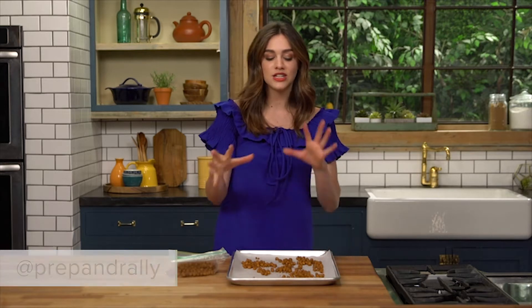Say goodbye to popcorn because chickpeas are the new hot movie food. I'm going to show you how to make these with my Old Bay Spice — salty, crunchy, such good things — and they're irresistible while you're watching a movie. Let's do it.